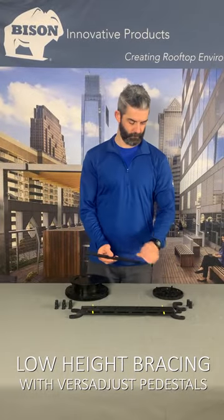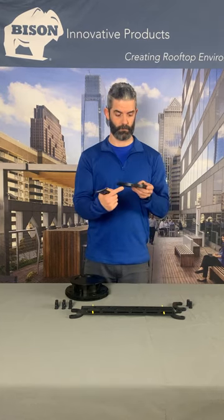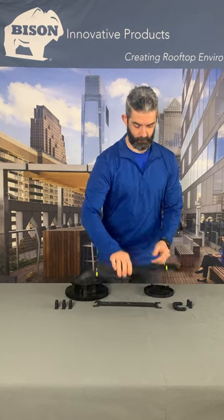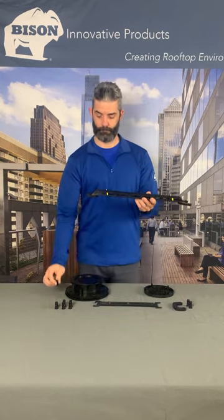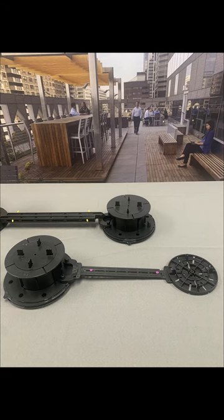There are two types of bracing arms for Bison Versadjust pedestals. The fixed-type brace snaps into the sides of HD50 and HD75 pedestals. The adjustable brace snaps over pegs installed in the base of adjustable pedestals. Attachments are available for connecting fixed-type braces from a fixed-type pedestal to an adjustable pedestal.